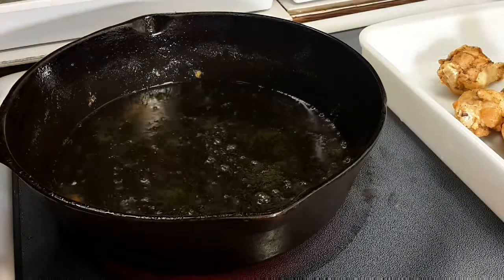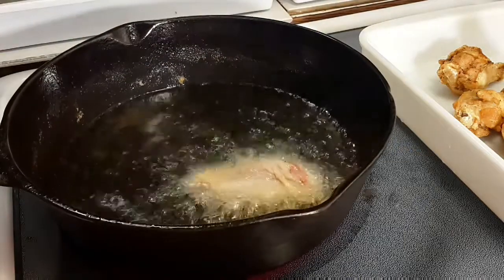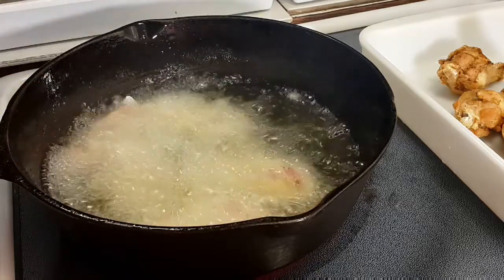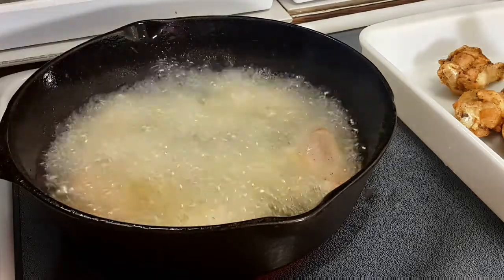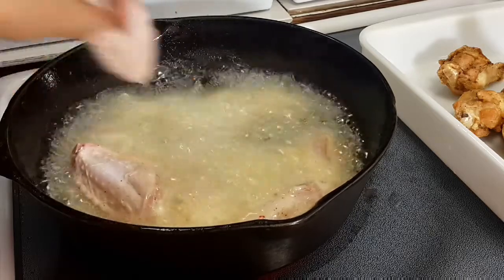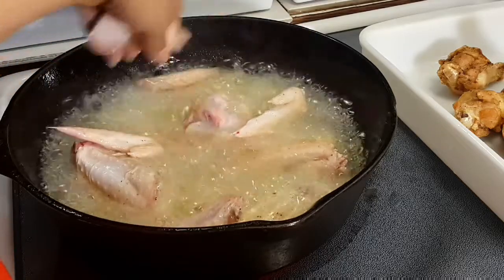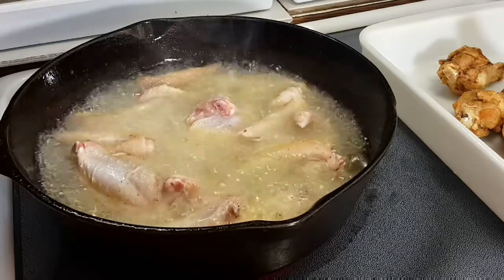All right, let me put the wing side in. I'm going to put all of them — the tips also — the wing tips. They can cook. If you don't eat those, the dog will eat it or somebody else will. Let's go.